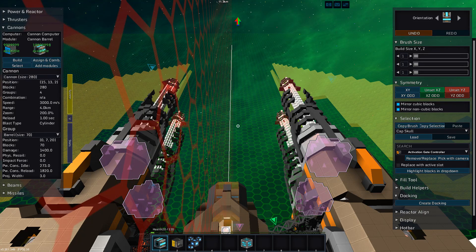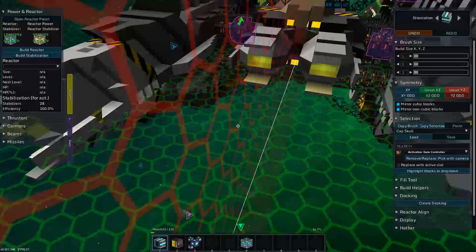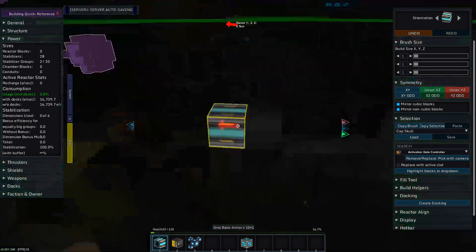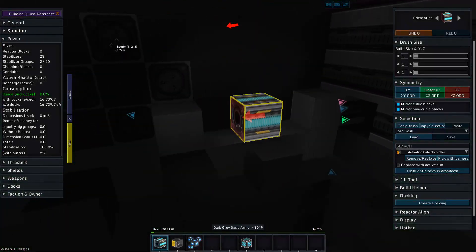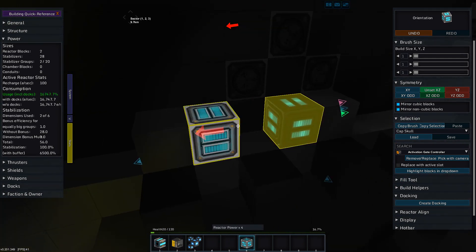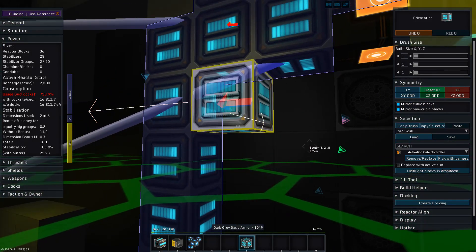The next step is to put in a reactor that can handle this. Right now we have no power. Generally my rule of thumb is to get my reactor to a point where idle the ship uses about 30 percent of the reactor or less. Those are cannon barrels on that. So I'm going to put in a reactor and see if I can get one that accomplishes that 30 percent rule. We'll have to stabilize it and that takes a minute, so I'm going to cut and when I come back hopefully we'll have a decent reactor.